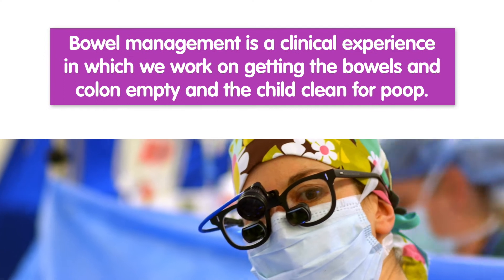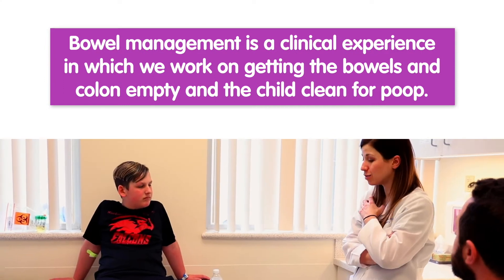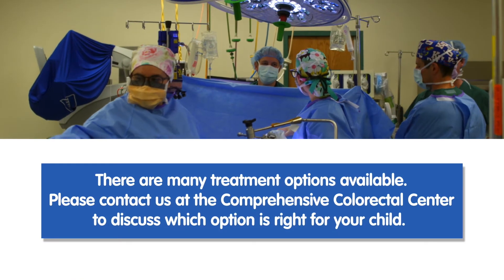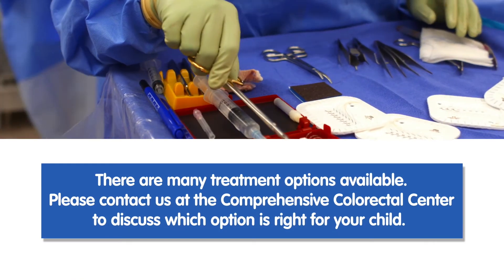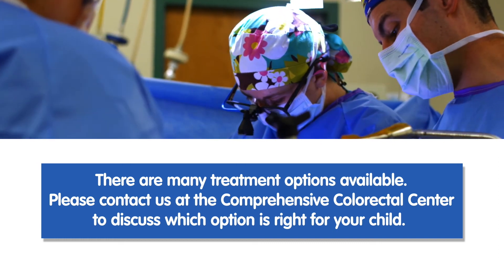Bowel management is a clinical experience in which we work on getting the bowels and colon empty and the child clean for poop. There are many treatment options available. Please contact us at the Comprehensive Colorectal Center to discuss which option is right for your child.